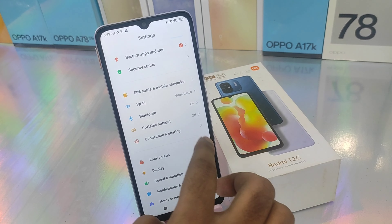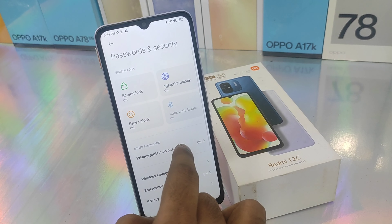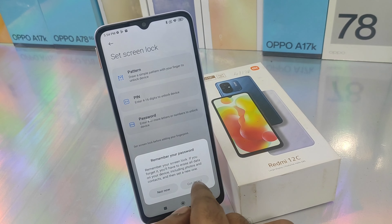First, you can open the settings. You can open the password. You can open the fingerprint lock. First, you can set the external password.